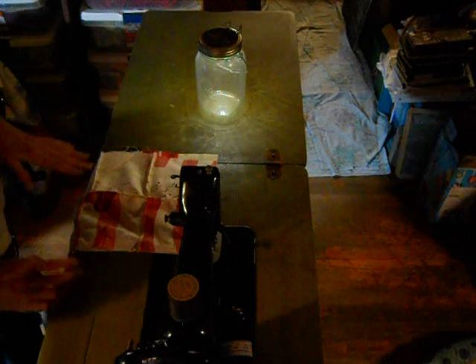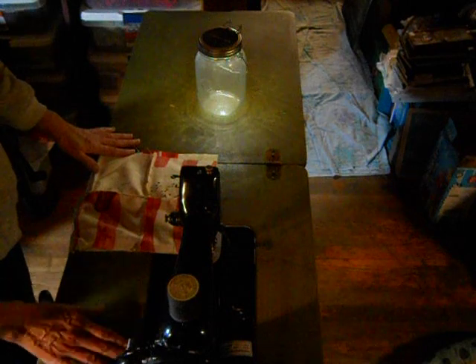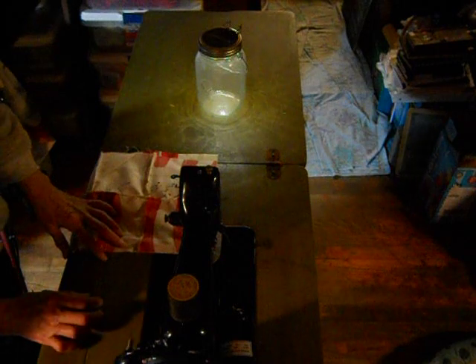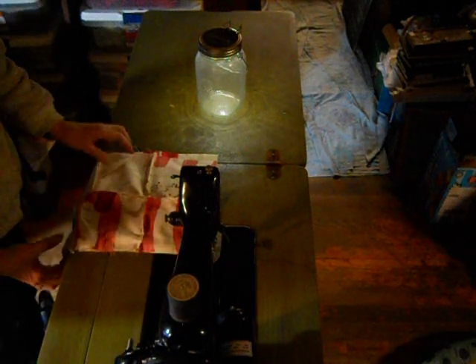This is my 1959 Singer Spartan. It's in a new cabinet I just got, which is a three-quarter size cabinet, and I've had both my 9913 and the Spartan in this today.